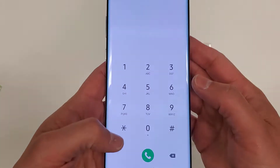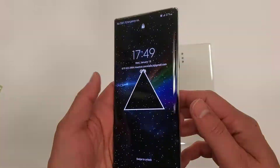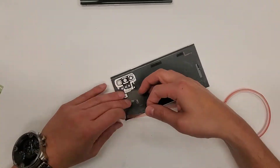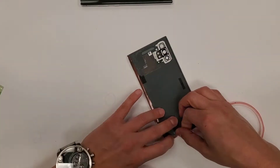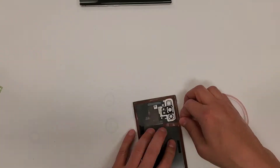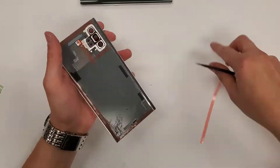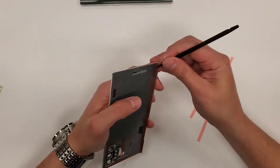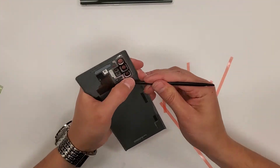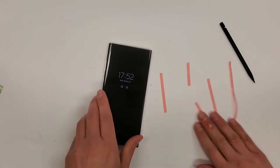Here we go testing out the new screen — we still have to install the back glass. For my S series and Note series phones I normally have pre-cut adhesive that I buy, but I don't have any pre-cut adhesive for this screen right now, so I'm just using this red tape. It works fine and it's pretty strong. And there you go — that's pretty much it.